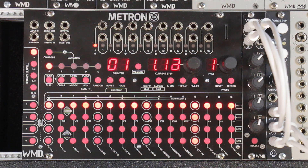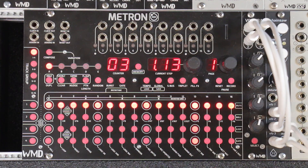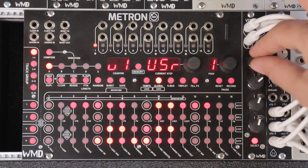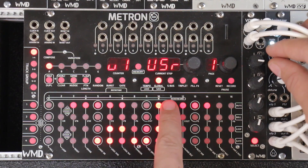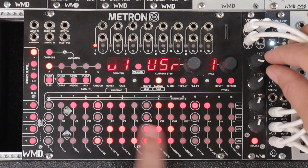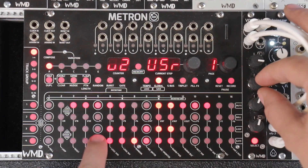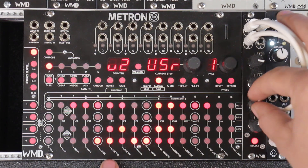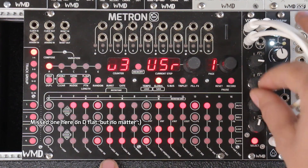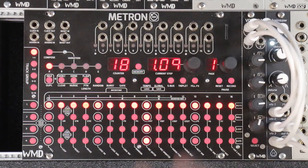The first thing you want to do when using Volterra is set up your outputs, making sure your voltage range and quantizations are where you want them to be. Go into global, turn the knob of the output you want to change. On the user scale I've got a two octave range and a C minor scale programmed on output one. I've got the same thing programmed on all three channels.